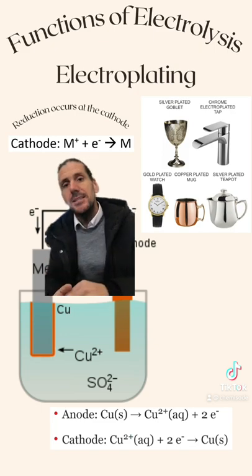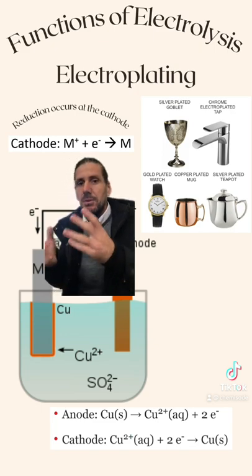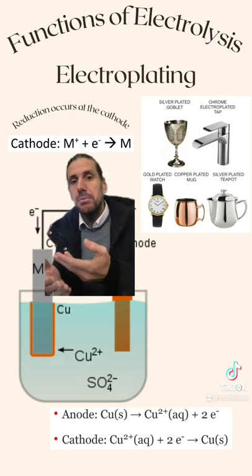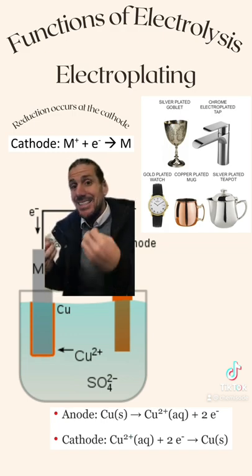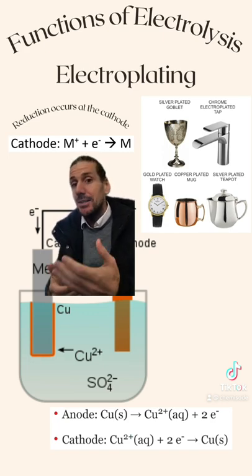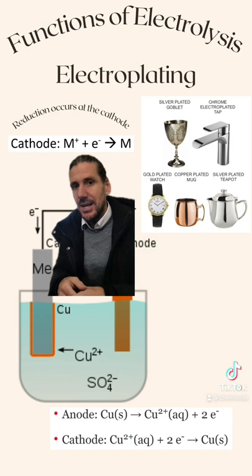What this means is they might have a cheap little bit of metal underneath, and then they've got a very thin layer of metal that has been put on top of that. This is done via electrolysis, which uses an electrical current to force a redox reaction to occur.